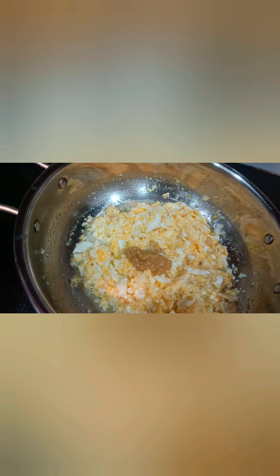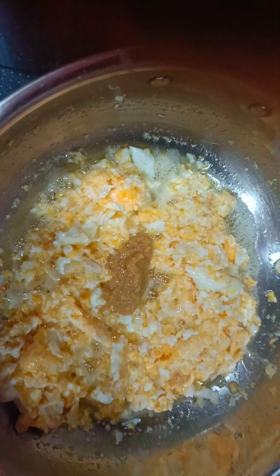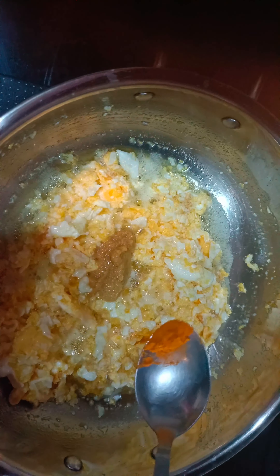Now let's fry it. It takes about 2 minutes to fry. Then put the garlic paste in.